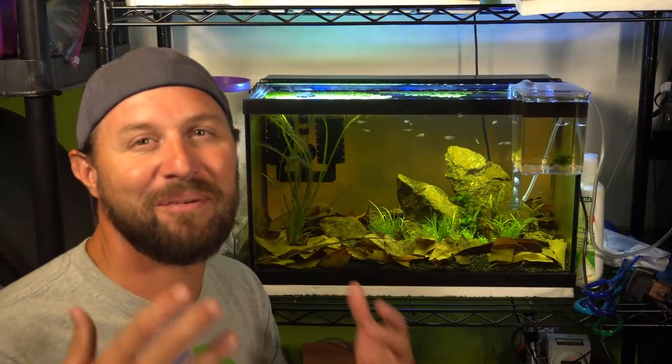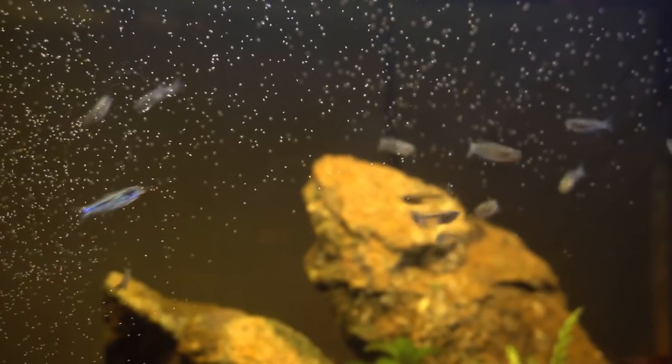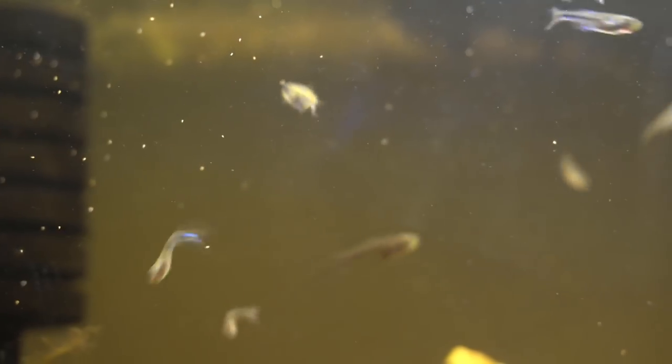I went ahead and gave them a few days to destress, color up, and just relax. I've been feeding them baby brine shrimp as well as Hikari First Bites - it's like a powdered baby food for fry. They're really, really small fish so they definitely need the smallest things possible. They'll also be getting banana worms, walter worms, micro worms, and stuff like that to supplement the baby brine shrimp.